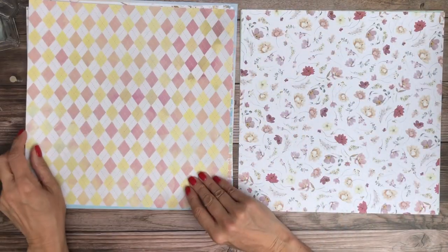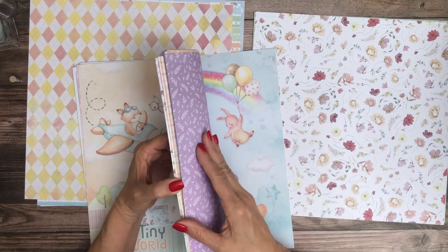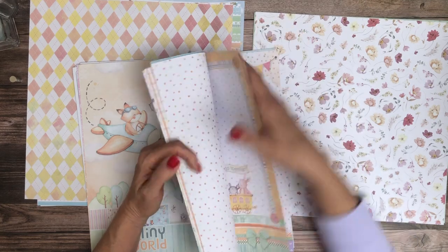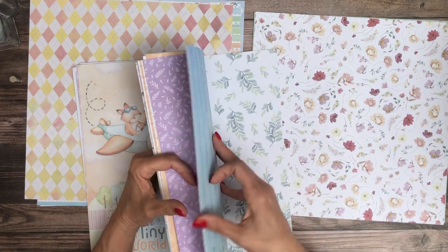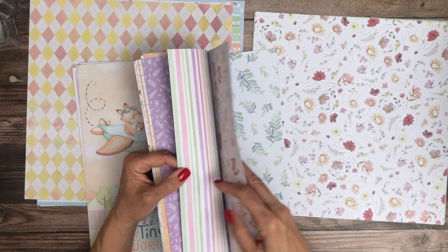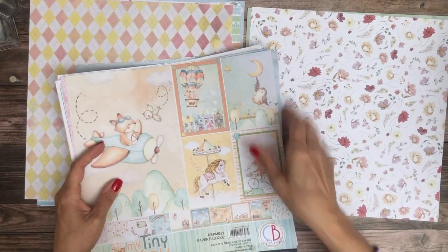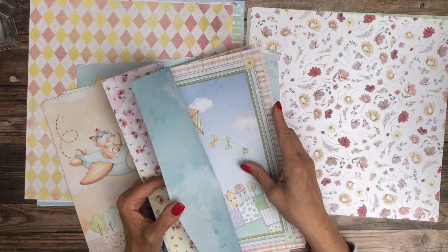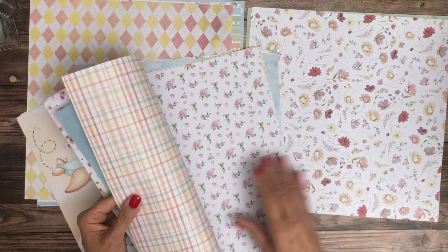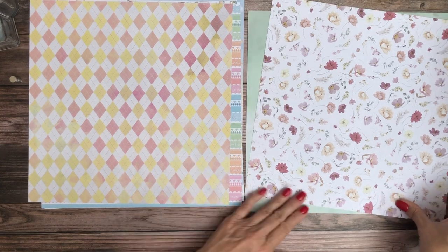Lots of stripes — stripes are easy to use. Oh, I like that. That's really pretty. I always kind of think of things in a layout — you always have two pages facing each other. I remember in the main pack there's a lavender, and this lavender goes with it. So it looks nice together. Even this pattern right here matches really well. So you can see how these two collection packs accent one another.